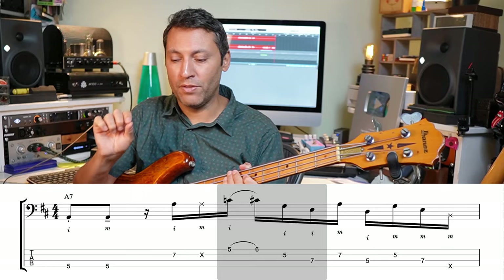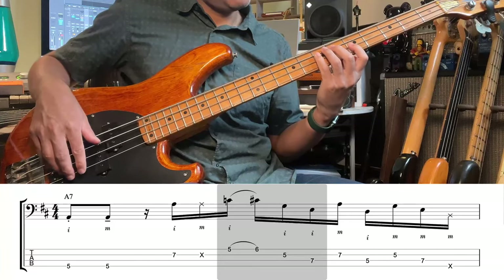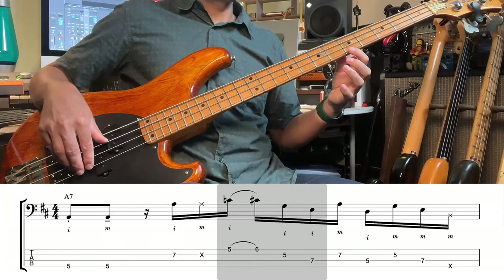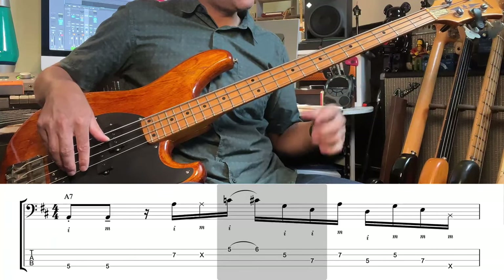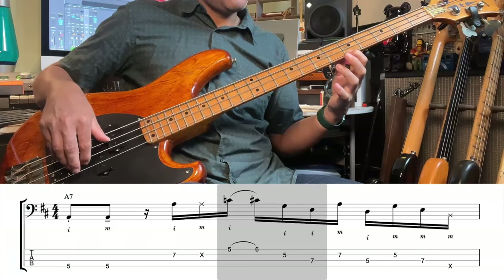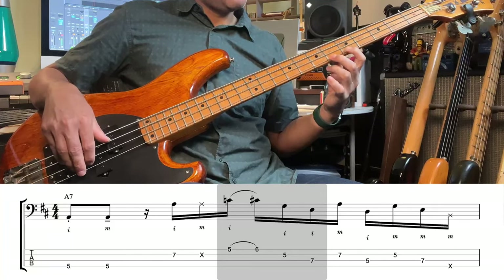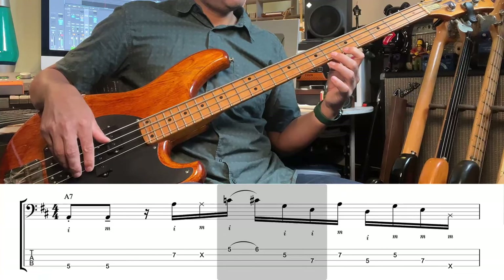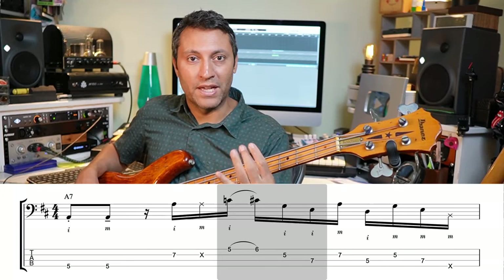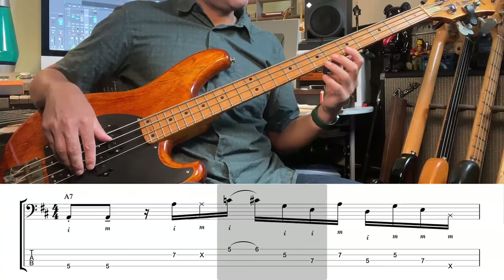In this next section, let's concentrate on the hammer-on. This is the C to the C sharp, fret five to six on the G string. I've got my first finger pressed down on the C, and it's that second finger, quite curled and quite stiff, coming down from about an inch above, onto the C sharp. You want the hammer-on to be as loud as the pluck. You can use any finger combination to strengthen your hand and work on hammer-ons between any finger, but here it's first and second.